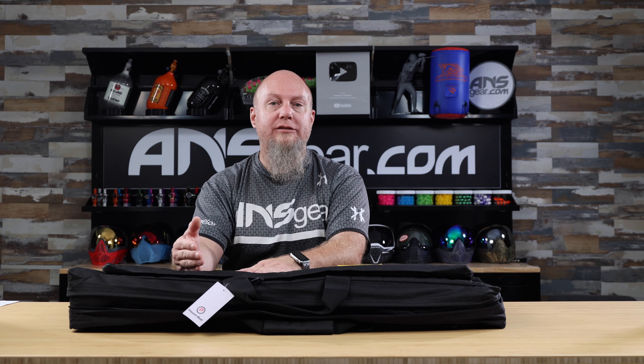Hey everybody, it's Rory. We've got another Pepper Ball product up on the table today. This is the Pepper Ball VK-SBL. This is a smaller, lighter form factor of the VKS Pro.